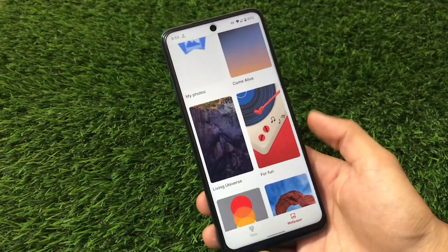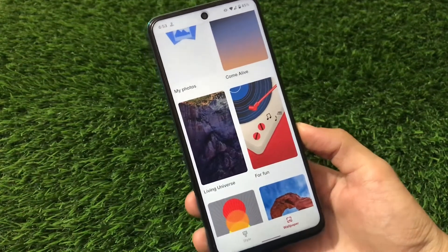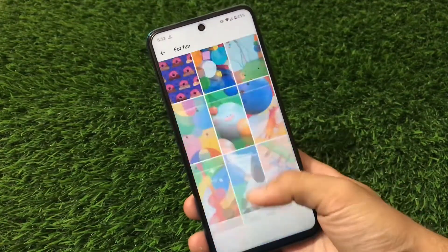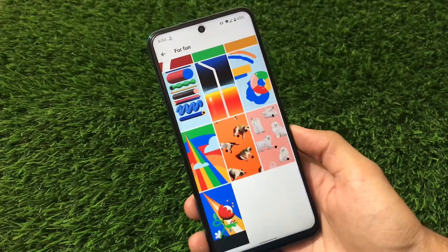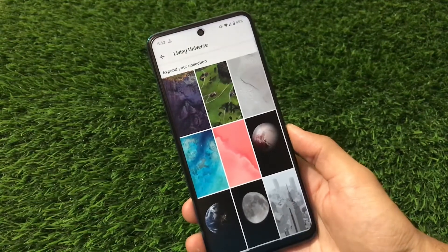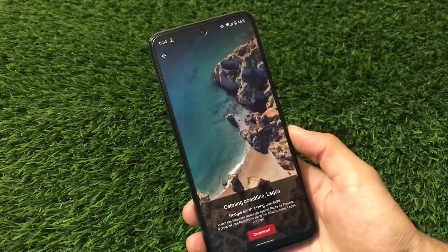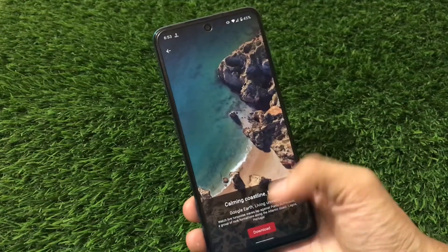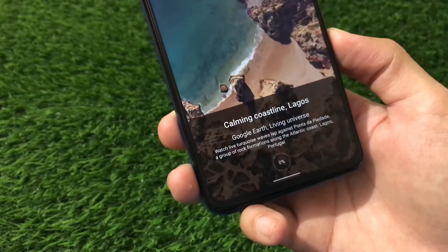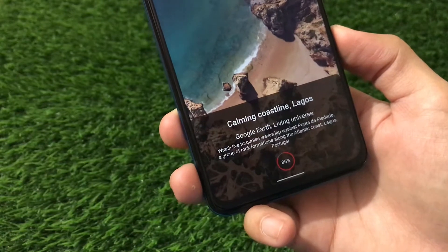Also included are some other wallpapers like 'Living Universe' and 'For Fun,' which were not present in some other builds. There are a lot of new and cool-looking wallpapers here. If you love these kinds of wallpapers, you'll definitely want to install this build. These wallpapers look amazing. Click on Download and you will see the download progress — it depends on your download speed, as you can see it started downloading.